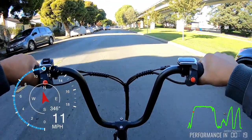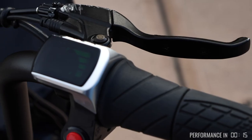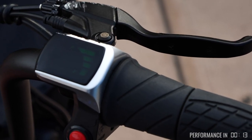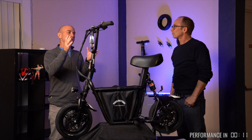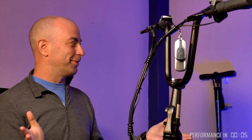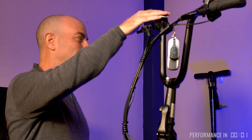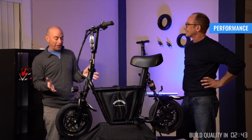That part didn't bother me. However, the display — whereas the throttle was so good — the display was so bad. It was really one of my few points of contention with this scooter: the display has no speedometer. It's just the battery indicator and you can barely see it. It's super dim. They could have done a better job here.